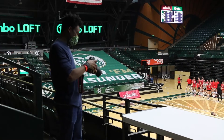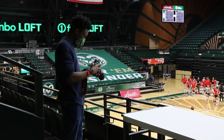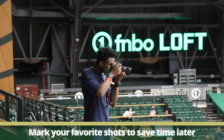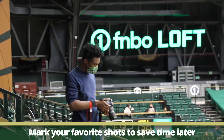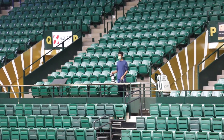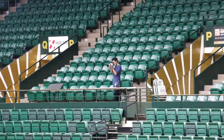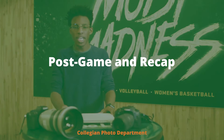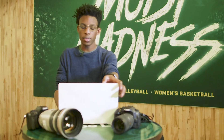One final tip for housekeeping: if I have a photo that I really enjoy, I mark it on my camera by setting a rating for it, so that when I'm going back over my photos later that night I can find the ones that stood out to me. At the end of the game, make sure you go into the press room and get your photos uploaded.